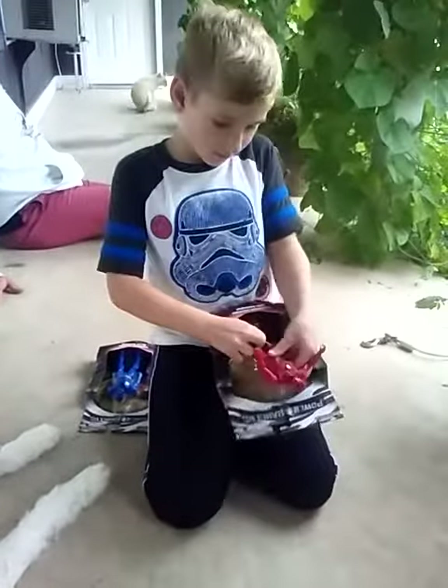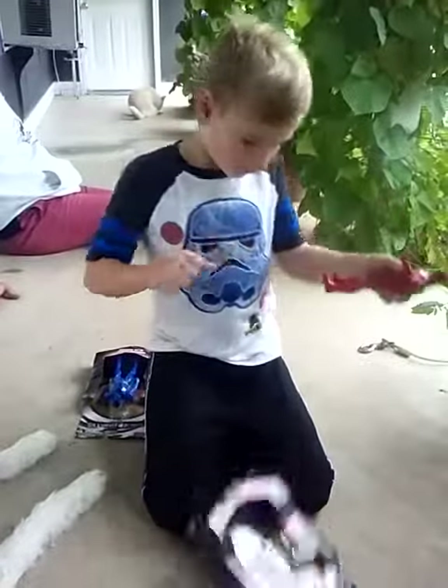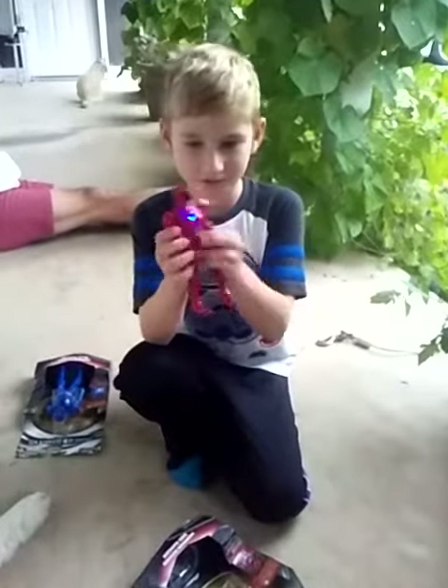We will have a video of this with music. And here's the first one — it's chest glows.